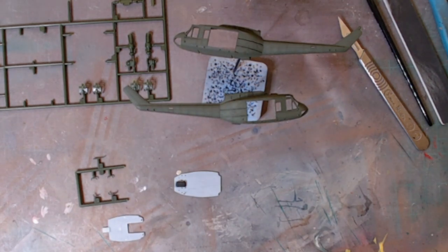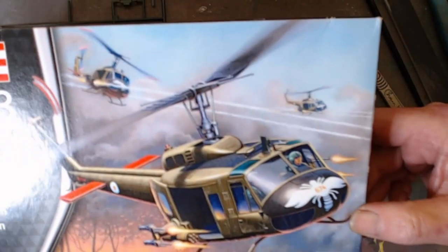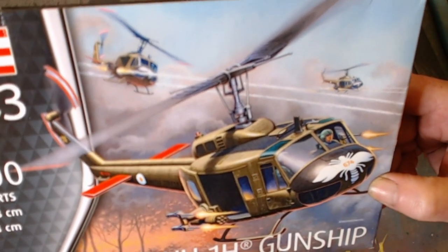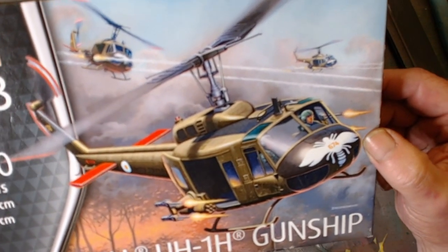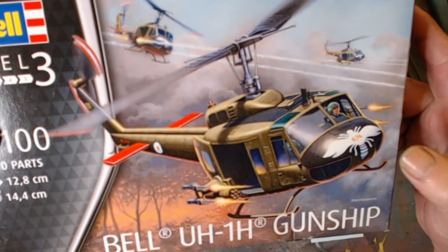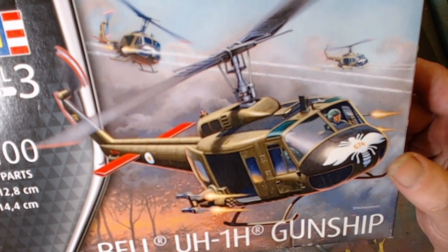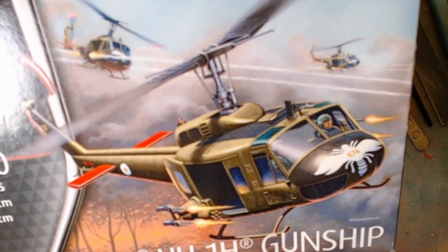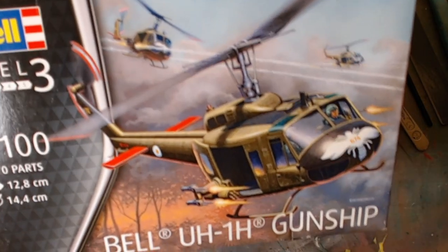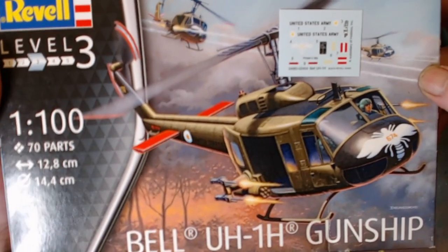Now, why I was saying about schemes for the 116th Assault Helicopter Company — if we go back to the books, I don't normally do a lot of research, but I do like to have a look at pictures and see what I'm building. This is supposed to be 1967, when they were in country. What we have is a little bit of a mismatch on the box with the colours and the decals of these particular aircraft.